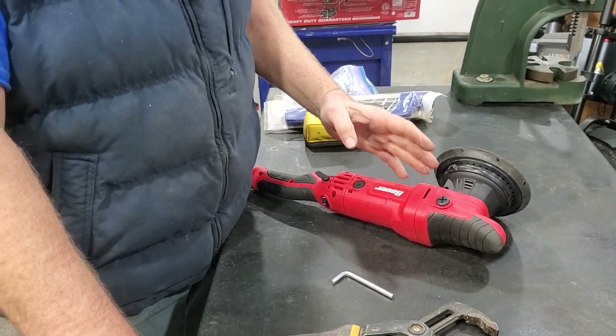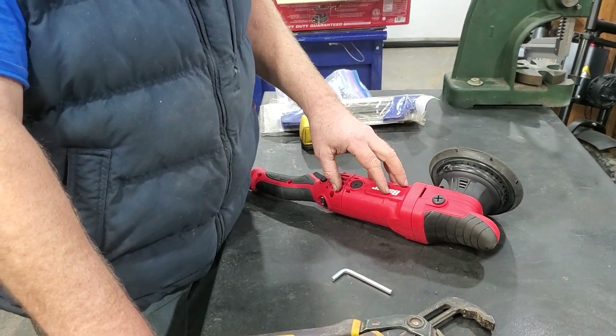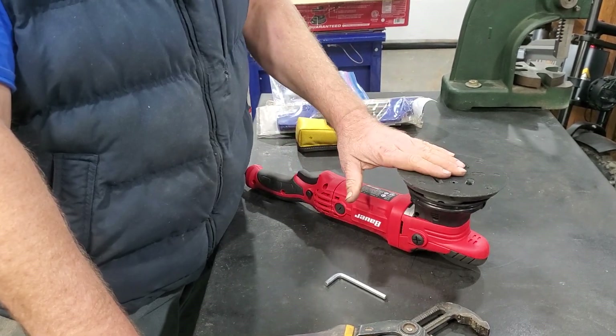So this will maintain the speed of the spindle or the output, whatever the load is, up to whatever its max current capacity is. So pretty remarkable tool.